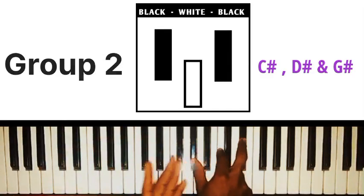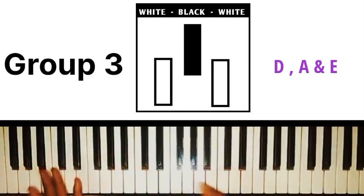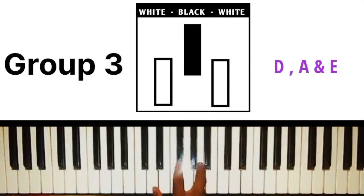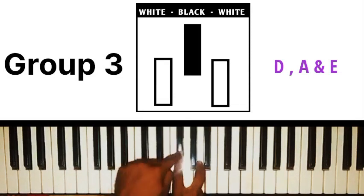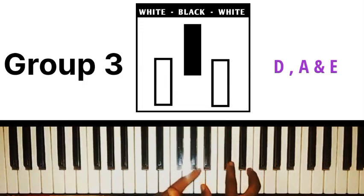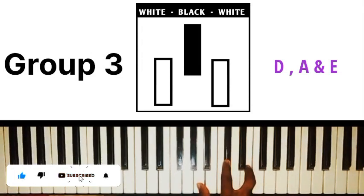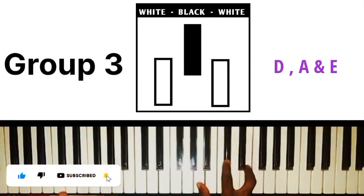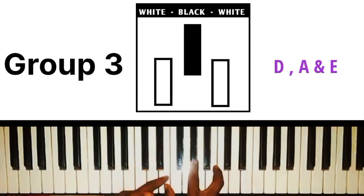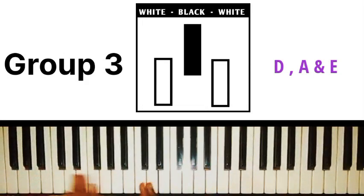The same thing applies to the third group — the white-black-white group. The keys that fall under this group are D, E, and A. If you want to play D major chord, just visualize the white-black-white image and it becomes easy to play. You want to play A major chord, visualize white-black-white and play. Same thing applies to E major chord — visualize white-black-white and play E major chord.